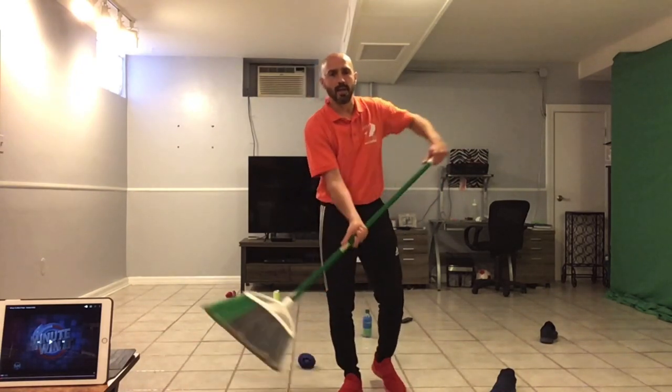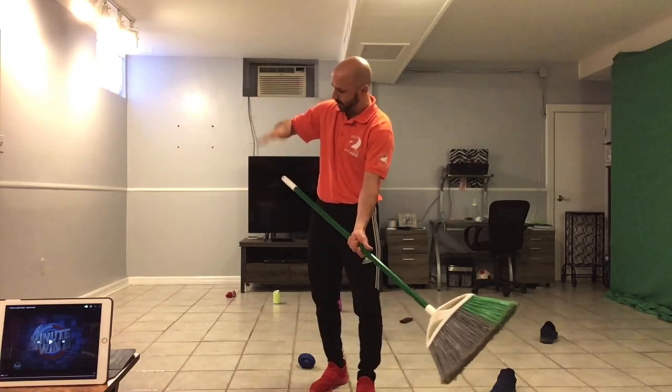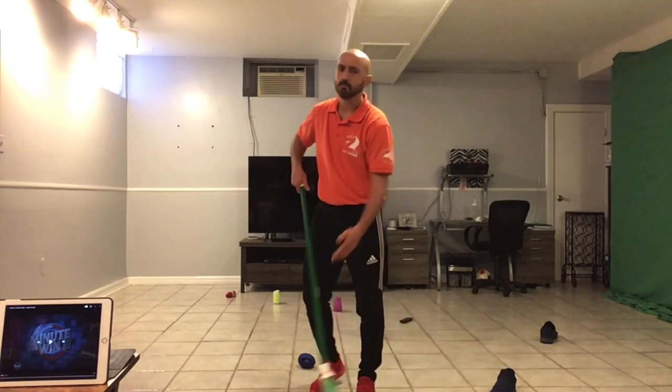If you feel comfortable like this, great. If not, you can always switch it — put your hand in the middle, thumbs down, hand on top, thumbs down. Totally up to you.